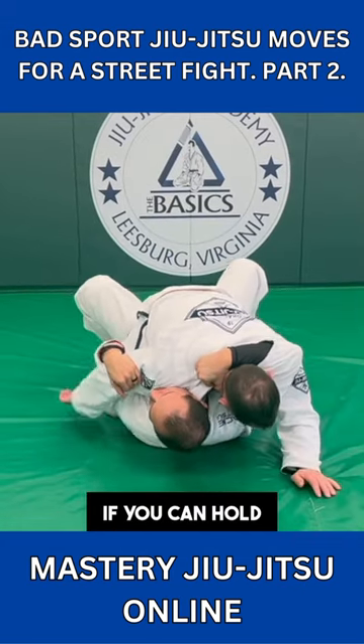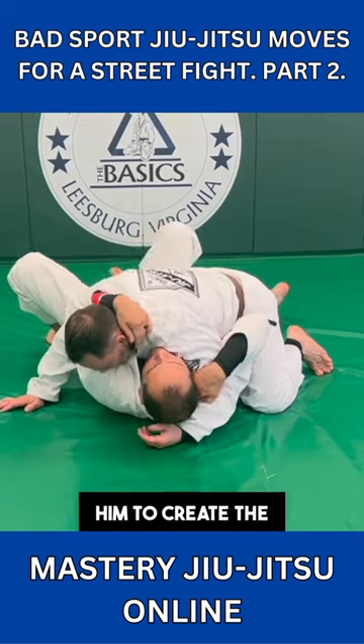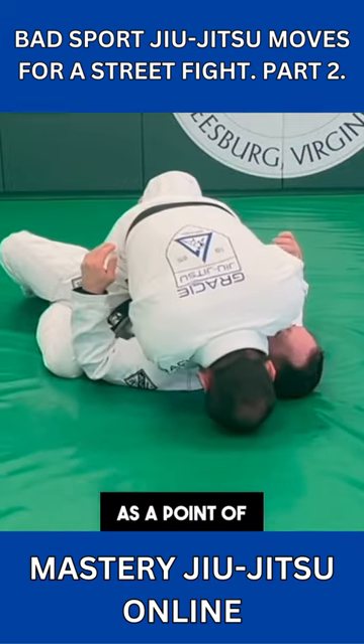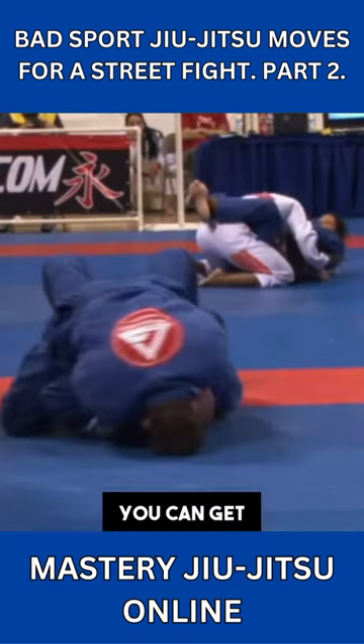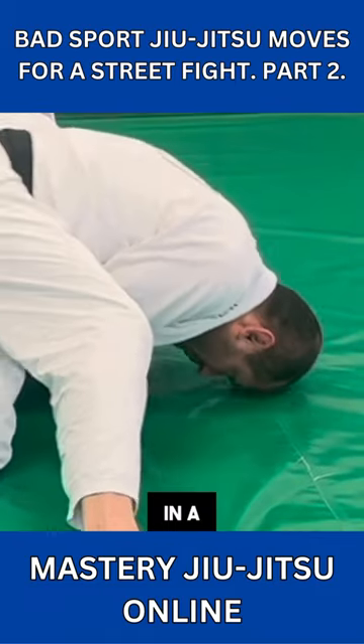It will be better if you can hold the opponent down and don't allow him to create the space to punch you. Using your head as a point of support to execute chokes is a bad idea in a street fight. You can get away with it on the soft mat, however, you can hurt your head pretty bad on a hard surface.